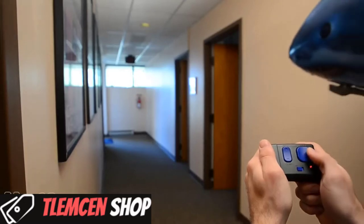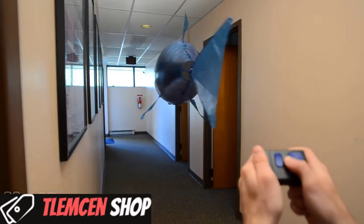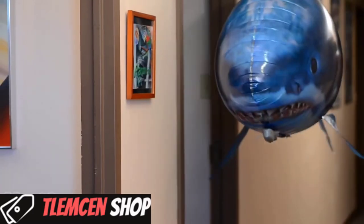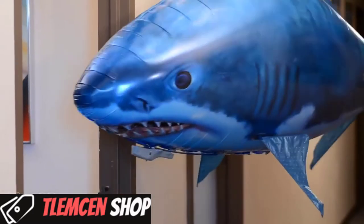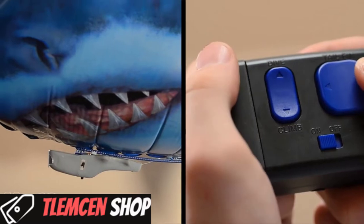A steady back and forth action on the remote wags the tail fin, propelling the fish forward. Holding the button down to one side will cause the fish to turn in that direction, and redistributing the weight with the climb and dive button will allow them to swim up or down.